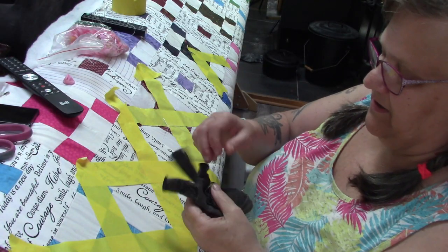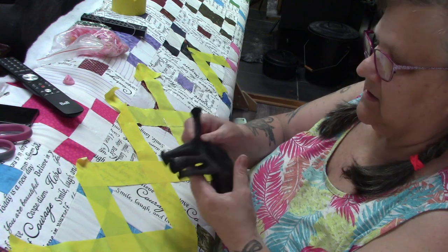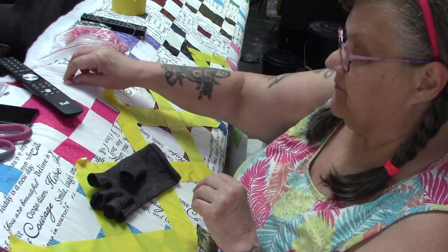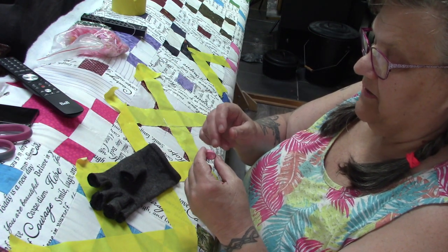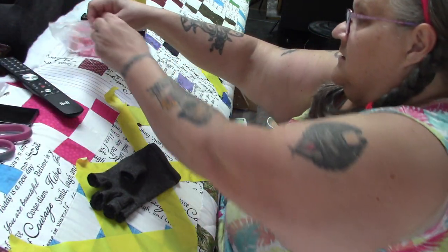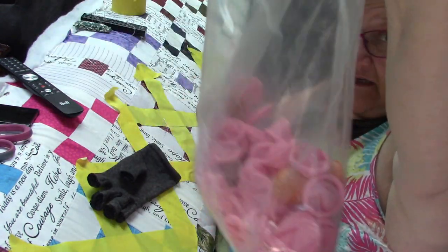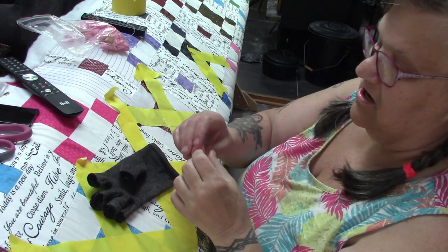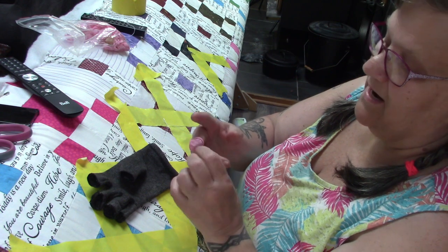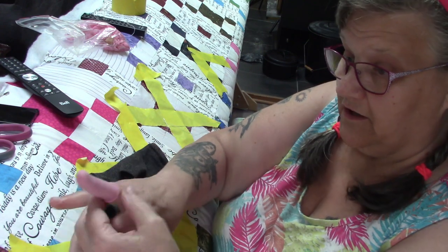A lot of people have asked about the stuff I wear on my hand. My hands are getting arthritic and quilting can be very, very painful. So when my hands are feeling good, one of y'all sent me these — they're called finger cots — and it helps me grip the needle and grab it when I need to pull it through. I just put that on my middle finger.